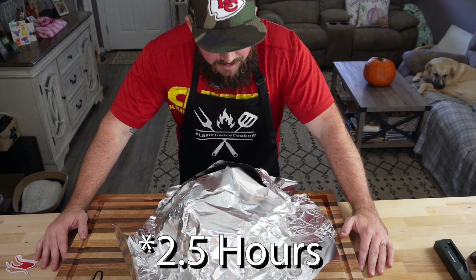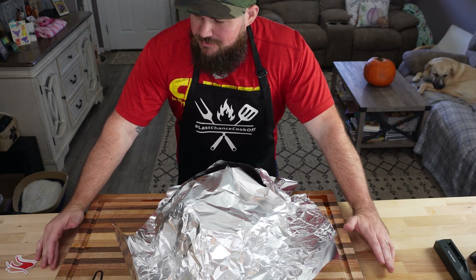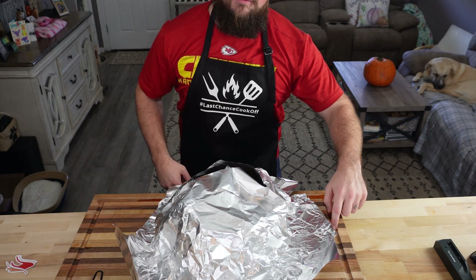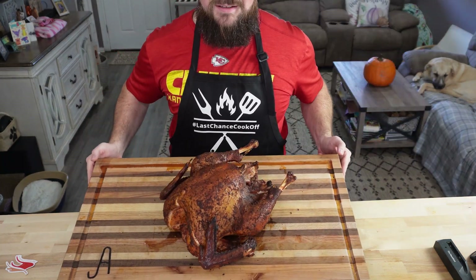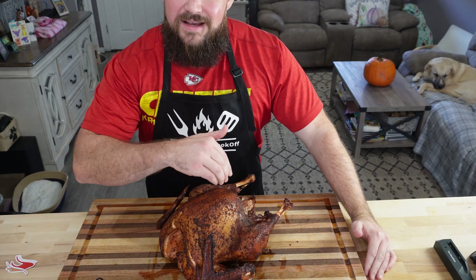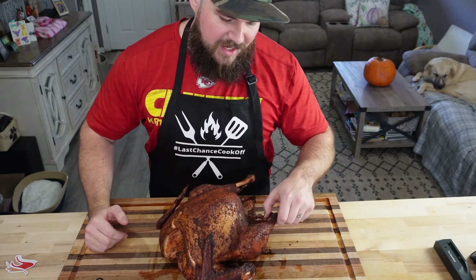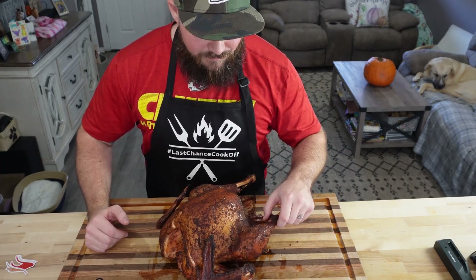Alright guys, a little over three and a half hours of cook time and this bad boy is done. Just like smoking a brisket or anything like that, you want to leave some time to rest — it's been resting for about another 30 minutes and you can see juices coming out on the edges. Check that out, looking beautiful. We're going to slice into this turkey breast, take the whole breast off and then slice it into sections. The legs I always just try to yank off — when I was a kid my dad always cut me off a turkey leg.